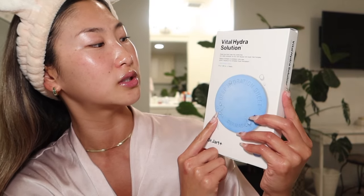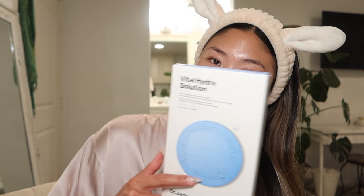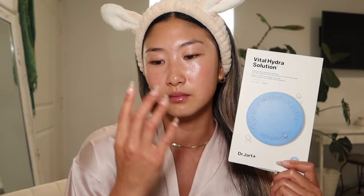Now that my everyday skincare routine is done, I want to go into some of the products that I use two to three times a week for maintenance. Starting off with sheet masks — these are my two favorite, both Korean skincare brands. This is the Vital Hydra Solution by Dr. Jart. Since I am a surfer and I'm in the sun all the time, this gives my skin life after a long day in the sun. The other one, which I've made so many TikTok videos about, is the Centellion 24 Medeca Derma Mask 3.